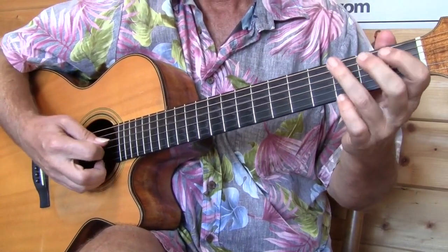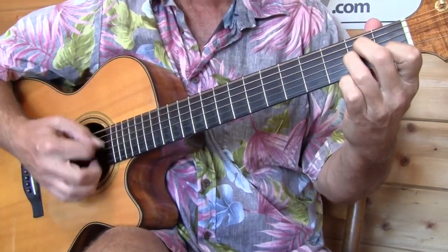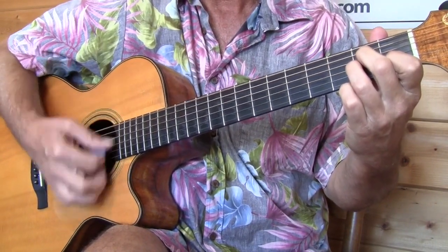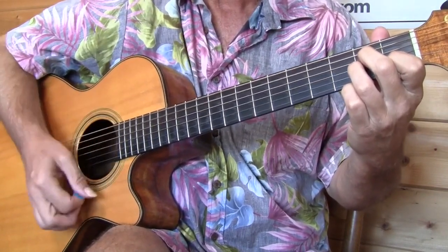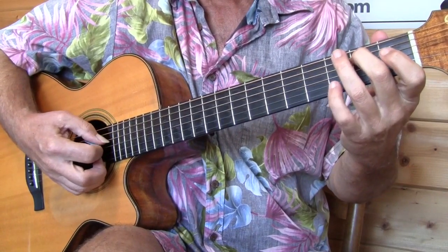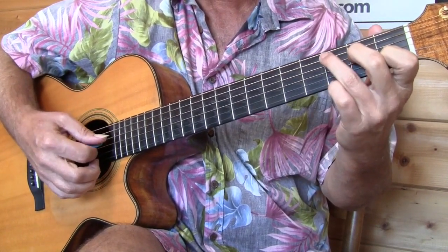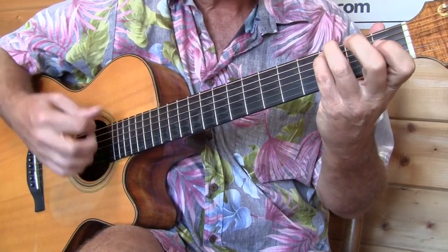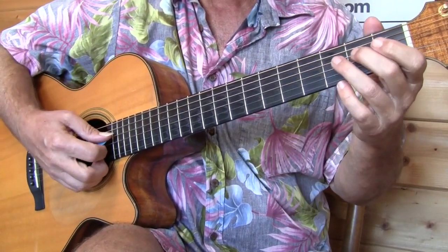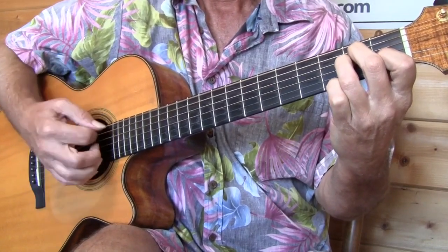Once we get to the A in the bass, that A is on beat one of the first measure of A minor, and we start our strumming pattern. I just have the bass notes written in the tab, not the strumming — but it's bass, down, up, bass, up, down, up. The second run lands on B instead of C because it's going to a C chord. This is a good time to work on your C chord alternating the bass back and forth, as opposed to trying to remember to use your fourth finger for that C, which is not difficult but not particularly intuitive.